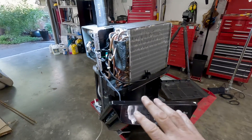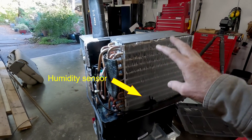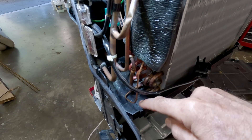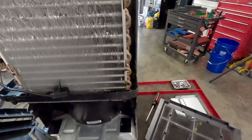Let's talk about the dehumidifier first. Air comes in here and hits these cold fins. When it hits these cold fins, dew forms on the fins and collects down into that tray right there. That's the liquid we're trying to get out of the boat, and we'll talk about what we're going to do with that later.